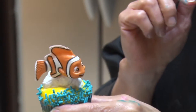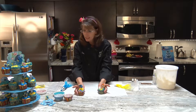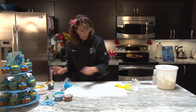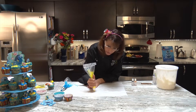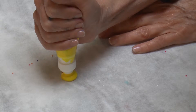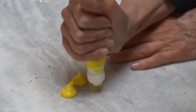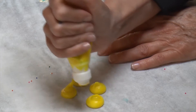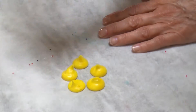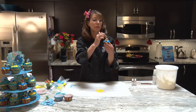Now on these cupcakes, similar to what I did with the minis, I'll show you real quick — I just used my coupler. All I did was on top of the cupcake: squeeze, stop squeezing, pull away, and I just made a group of dots right around my cupcake. That's the dot border technique.